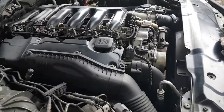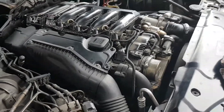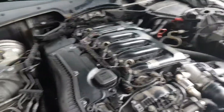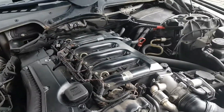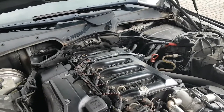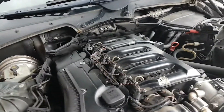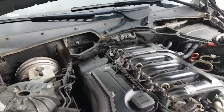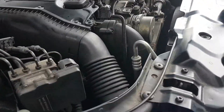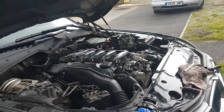Air filter and housing all back together. Next step is probably engine covers — I may even start it. Ducting back in. I'll probably put the engine covers back on and start it up.